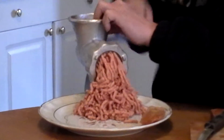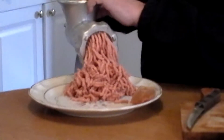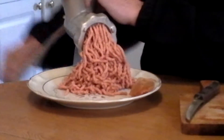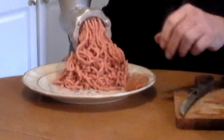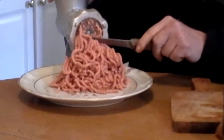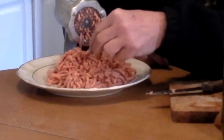I picked up this new grinder because it has attachments for making your own sausages, and that's what I wanted it for. My other grinder doesn't have it, and to buy the extra attachments and all that other stuff — let me tell you, you just don't want that.